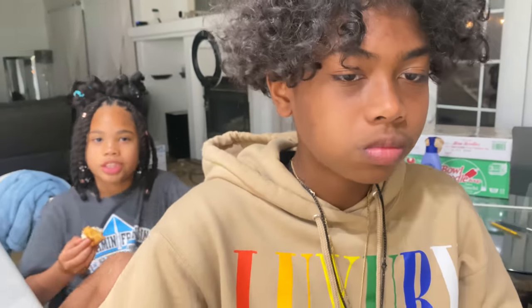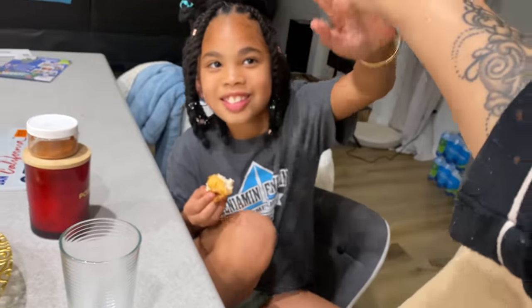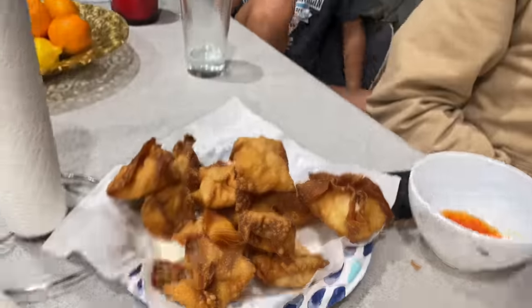Watch and subscribe. Stay tuned — the more you guys watch, the more they will do. Good job, kids. High five. Alright guys, bye-bye!